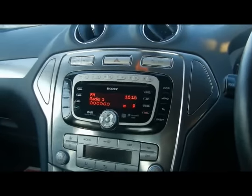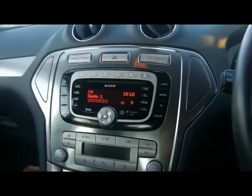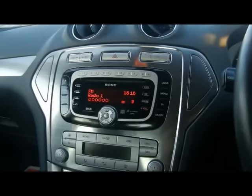Welcome to Imperial Cars, my name's Geoff. Here we are on a 2009 Ford Mondeo with the Sony head unit. I'm just going to run through a quick instruction video on how to pair your mobile phone via Bluetooth.